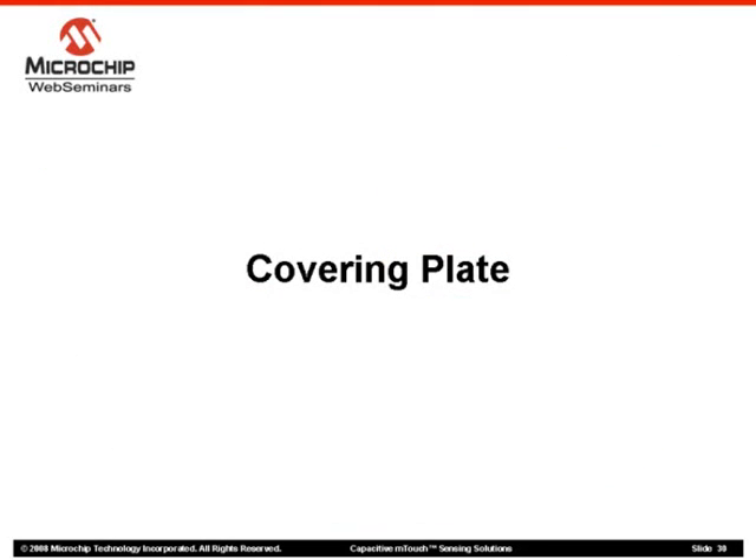We have covered some basic design guidelines for touch pad sensors. Let's now look at the covering plate that will provide the touch surface in our application.